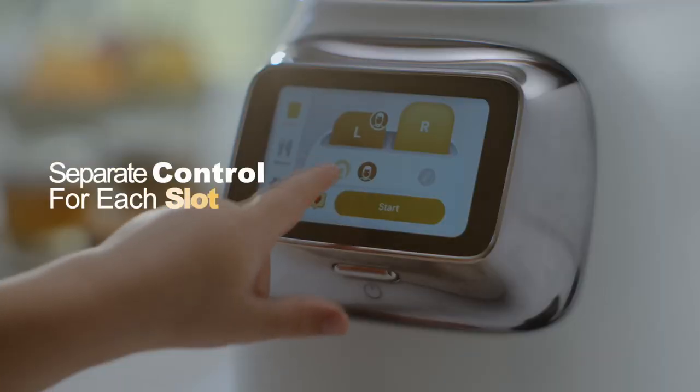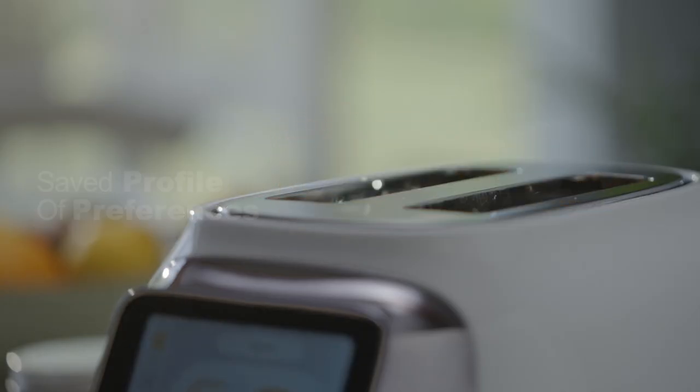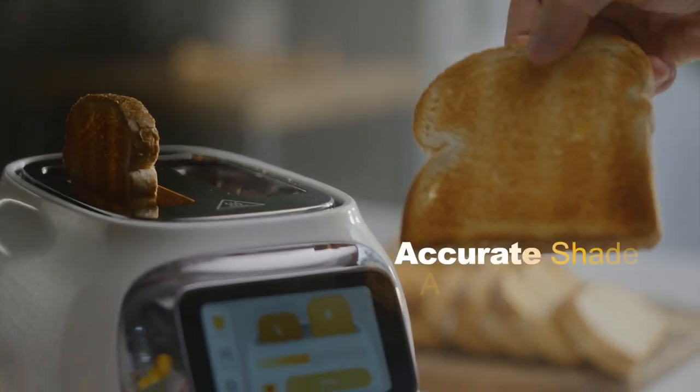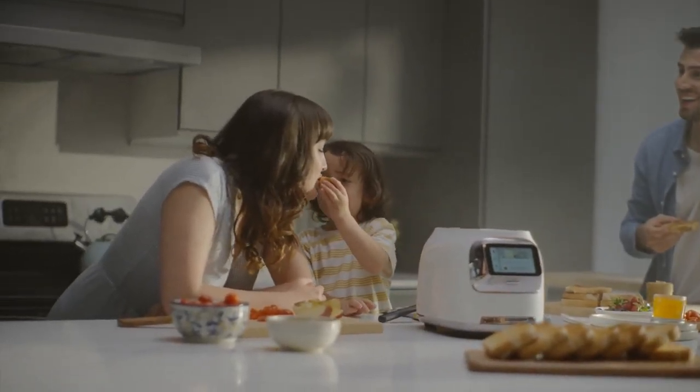Choose a bread shade for each slot with a simple tap, or you can save a preferred toast profile for each family member. Toast exactly the way you like it — crunchy outside yet moist and flavorful inside, every single slice.